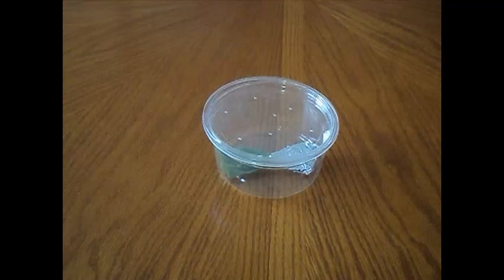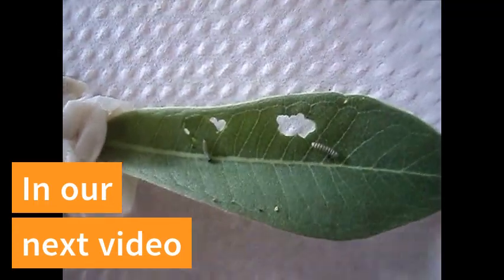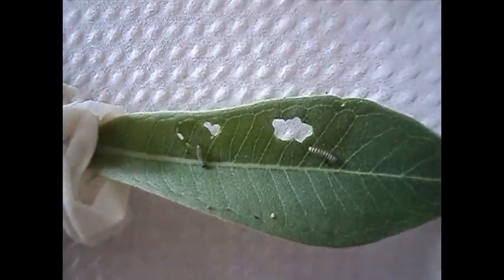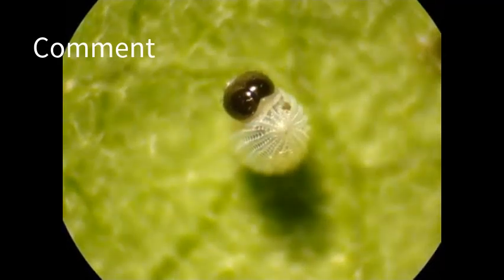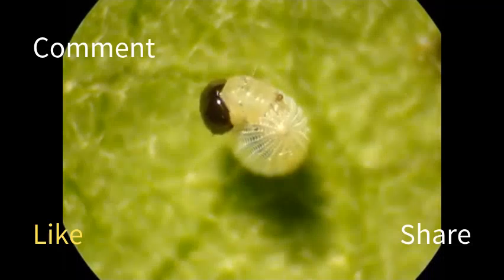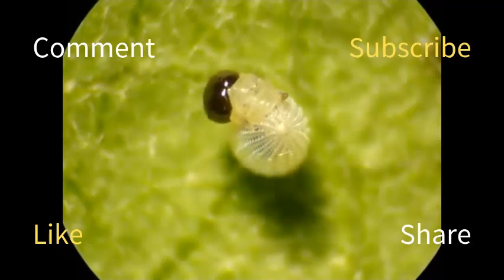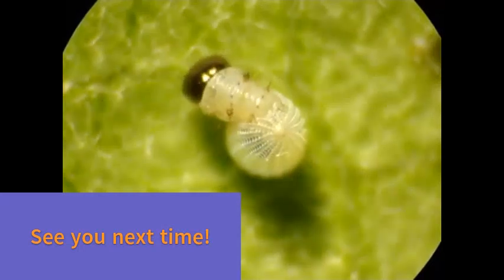If your egg is really light or yellow, you may have to wait 3 to 5 days. We will check in with our caterpillars once their eggs have hatched in the next video. If you have any questions, please don't forget to comment, and if you liked the video, please share it with anybody else who might like it and subscribe to our channel. Thank you for watching, and we'll see you in our next video.